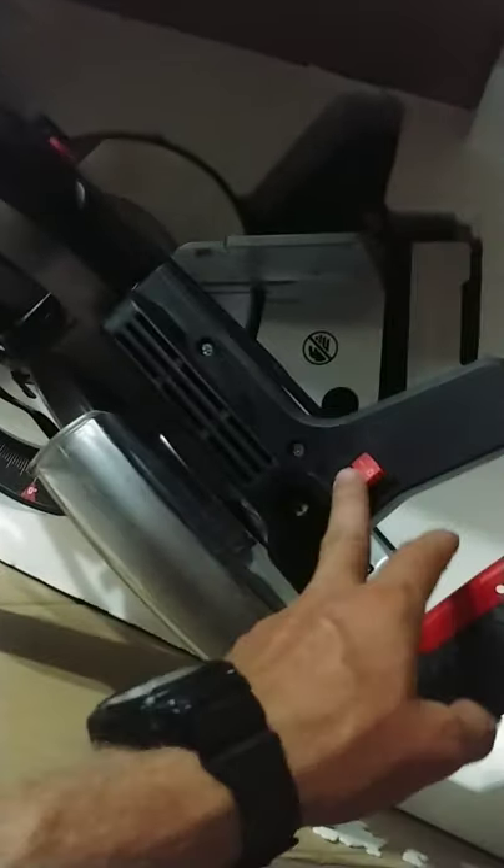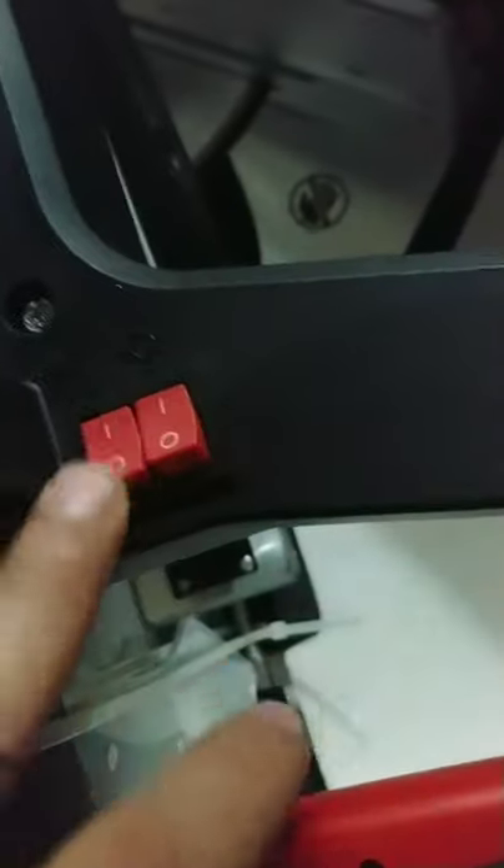It looks like we even have switches for a built-in light and I do believe for a laser. I did not know that this was equipped with a laser. Let me sit you guys down for just a second. I quickly moved inside so that we can finish wrapping up this unboxing.